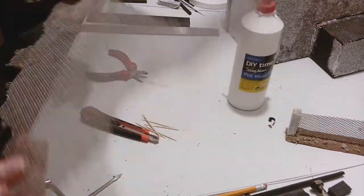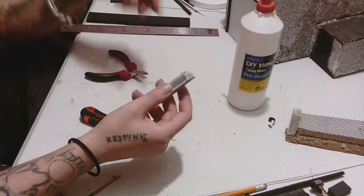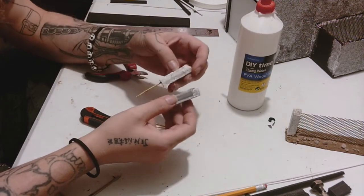This material here — I don't know where I got this from, I just picked it up from B&Q. I mean, I don't know what it's for, just one of those things where you wander around B&Q and picked it up.